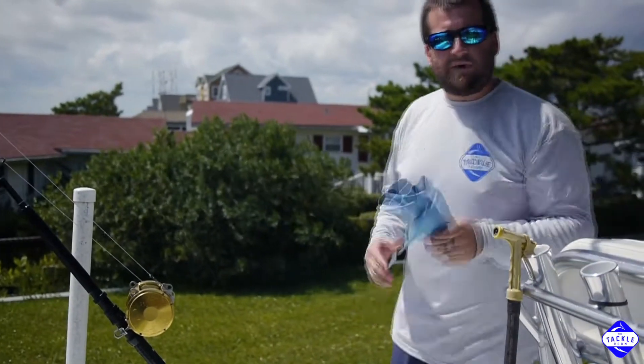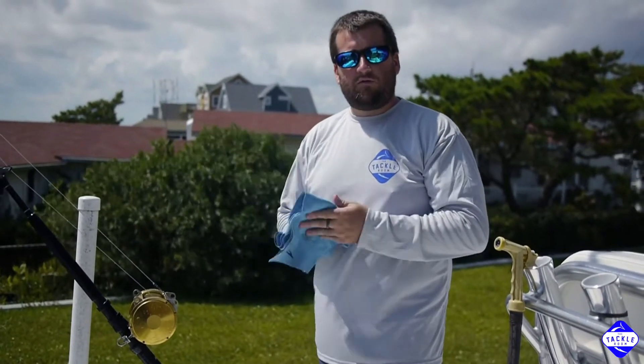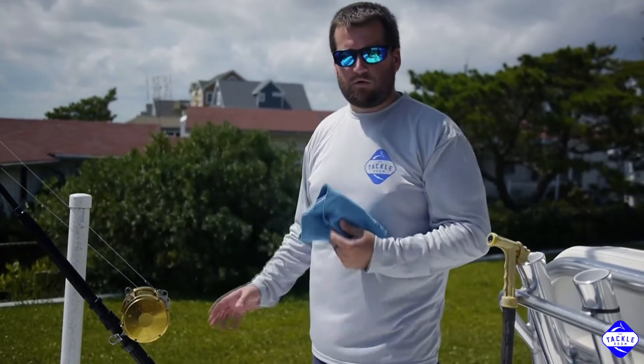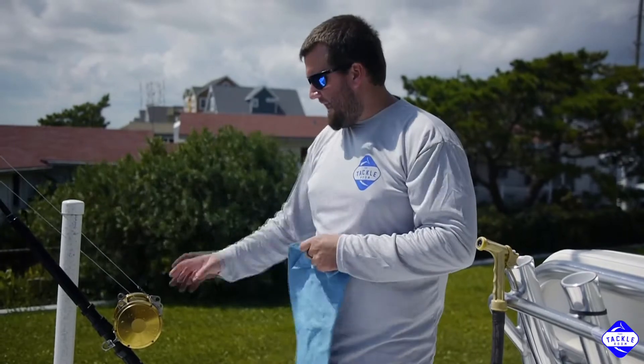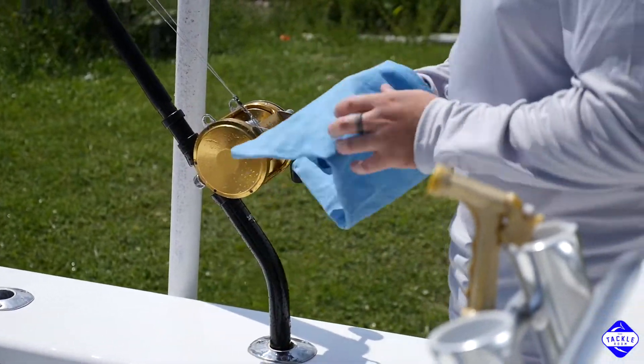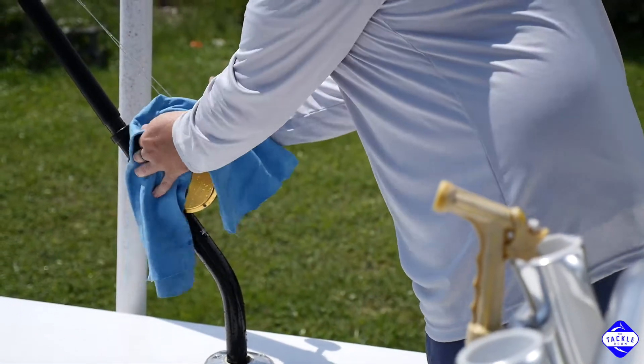One of the most important parts about all this is drying the reel off when you're done. This just ensures there's no salt residue mixed with that fresh water that's going to stay on the reel. When that happens is when you start seeing some of those green places start to develop on some of these chrome pieces. So dry the reel off real well and you're done.